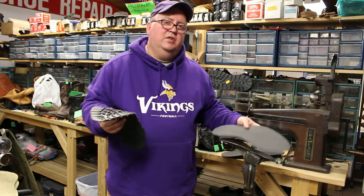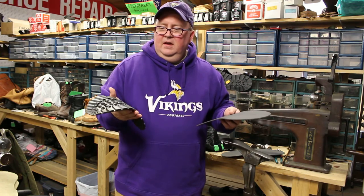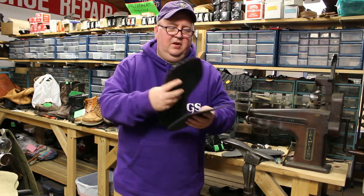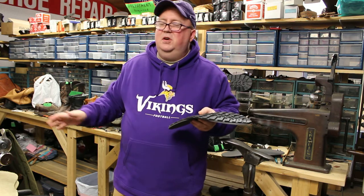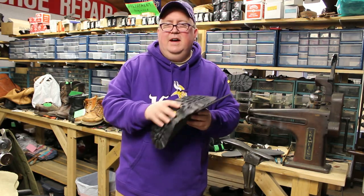The customer researched these and actually approached us to request they be put on. Other shops didn't want to touch them. To be honest, this is the first pair of hip waders I've ever done — they're a little awkward — but I got the hang of it.